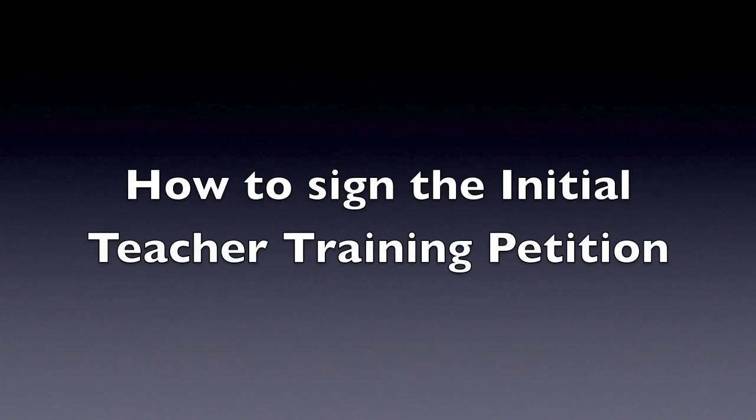Thank you for looking at our petition. This is a short video to explain how to fill in the petition. In order to fill in the petition, you need an active email account and be a British resident or citizen of the UK.